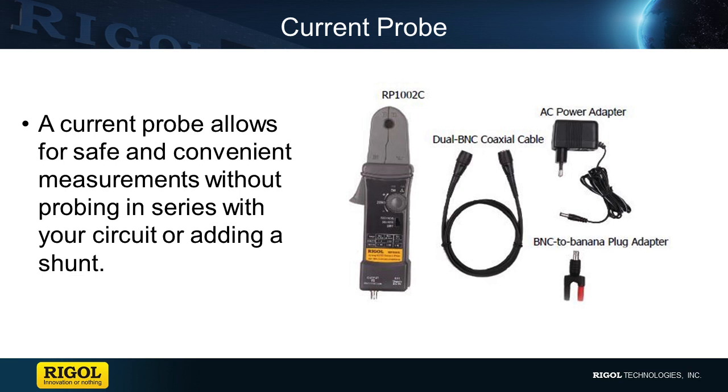A safer and much more convenient method to measure current is to use a current probe. Instead of opening up the circuit to place probes in series or to install a shunt, the current probe uses a clamp that goes around a wire or cable which is supplying the current to be measured. The clamp incorporates a ferrite core or a Hall effect element. As current flows through the jaws of the clamp, a magnetic field is formed inducing a voltage which is sent to the scope to represent current.